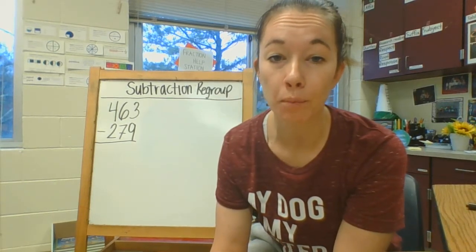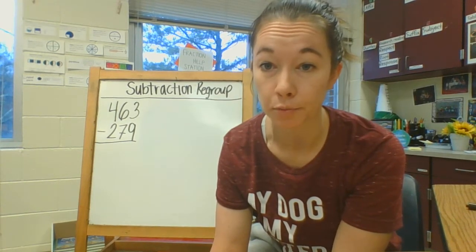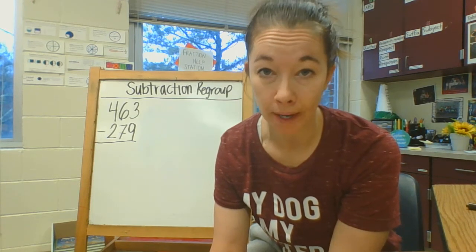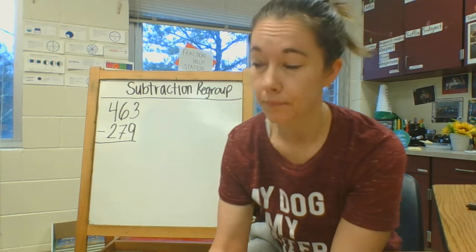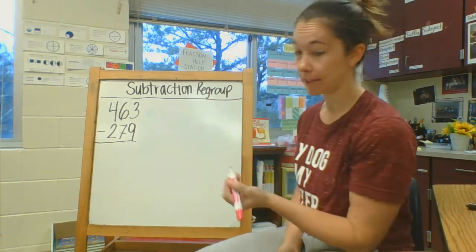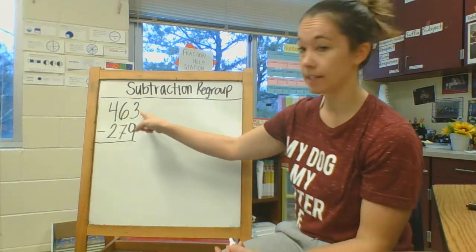This video is to help you when you need to subtract with regrouping. We're looking at the problem 463 minus 279. When I work this problem out, the first thing I'm going to do is break it apart by place value: hundreds, tens, and ones.